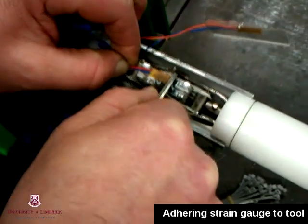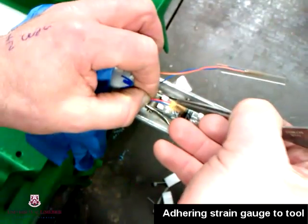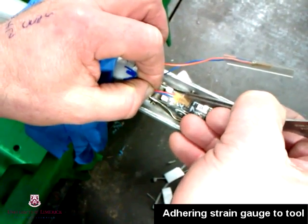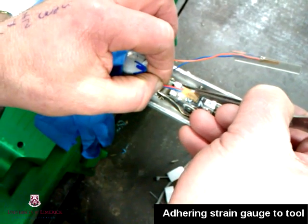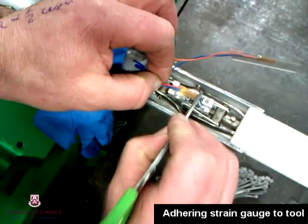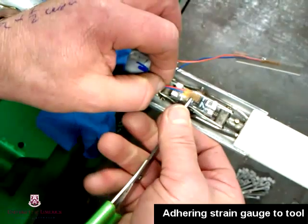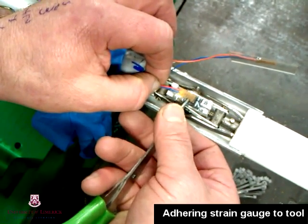The strain gauge wires are threaded forward through the pipe. The gauge is then carefully placed down and pressed up against the double-sided sticky tape. Once one strain gauge has been installed, the tool is spun around so a second strain gauge can be installed on the opposite wing. This allows us to install two strain gauges diametrically opposed so we can measure tension and compression.